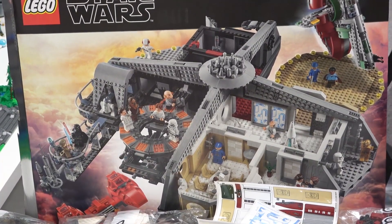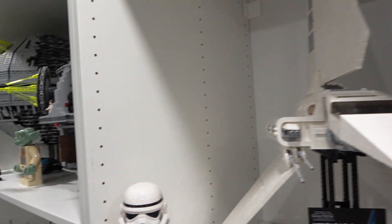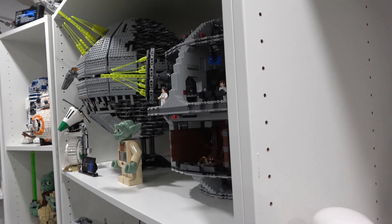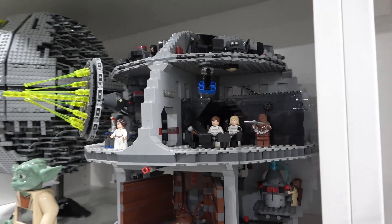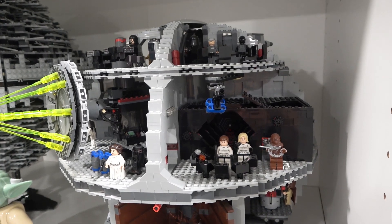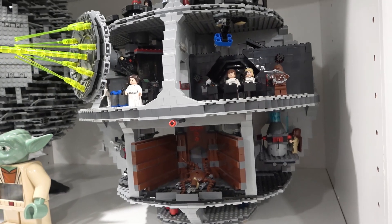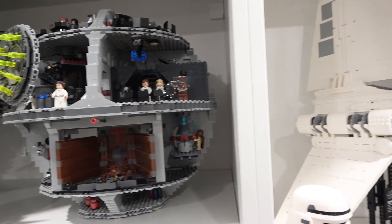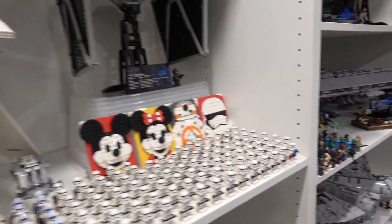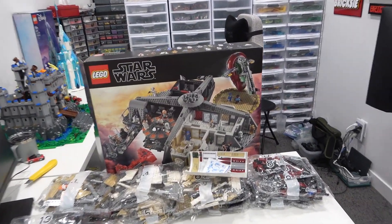At first glance, this set really does remind me of the Death Star playset, which is just right over here, because it comes with all the different scenes, a huge amount of minifigures, and a similar style. I think building it will really remind me of building that set, although the Death Star has multiple levels so it's somewhat different. But this gives me the same feeling, the same sort of vibe.